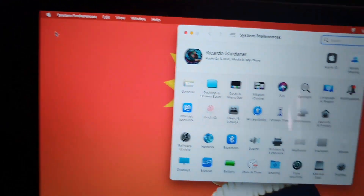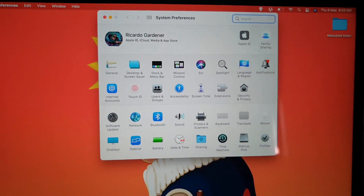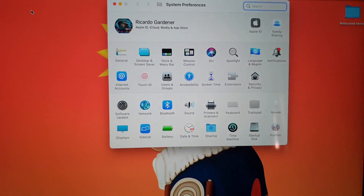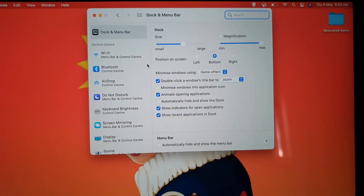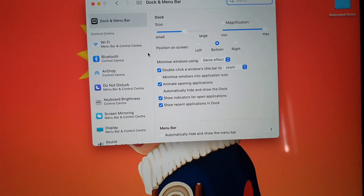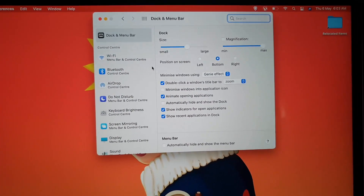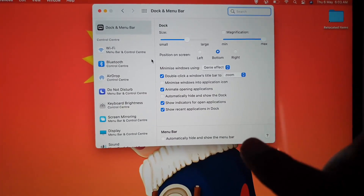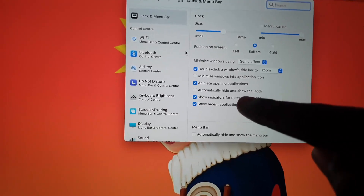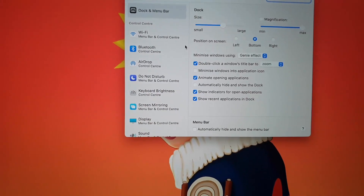Or you can go up to the Apple logo and go to System Preferences. Once you're in System Preferences, go to Dock and Menu Bar. From there you'll see a bunch of options, including the setting that says 'Automatically hide or show the dock.'